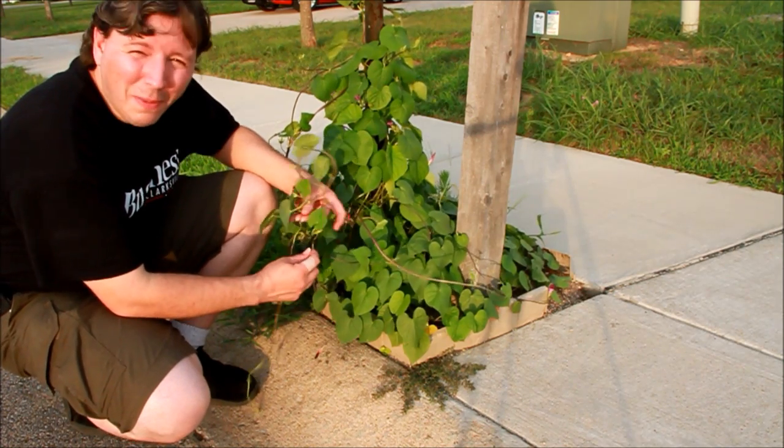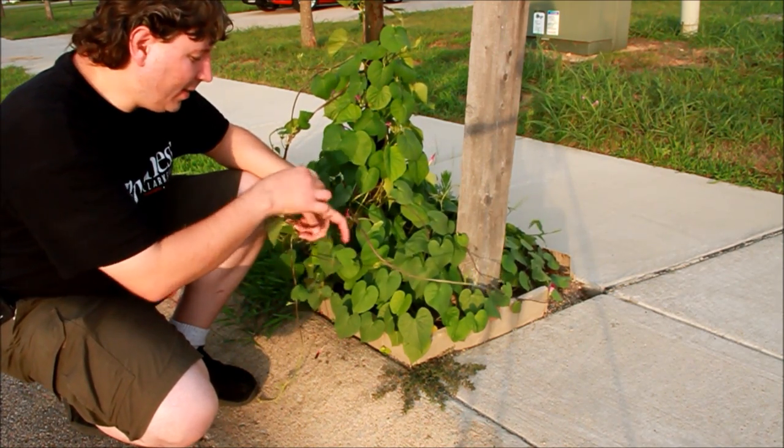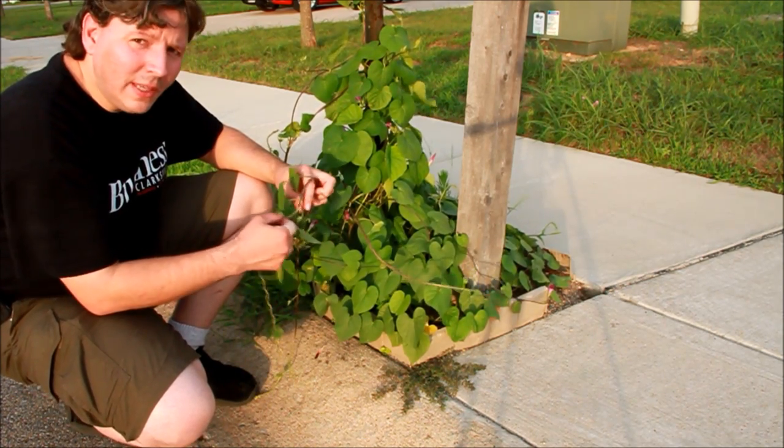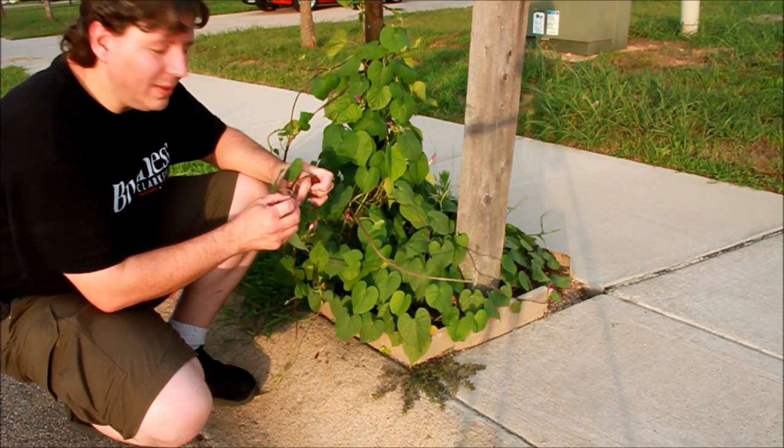I'm just kidding, because nothing is as bad as kudzu, right? As you can see, just untwine them gently. While you're doing this, you want to keep your children and pets away from these vines.